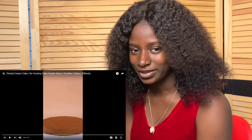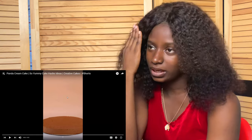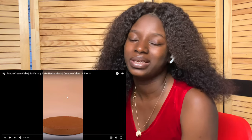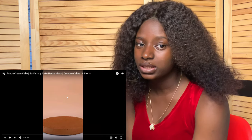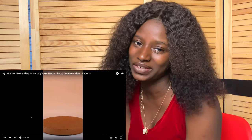Hi guys, welcome back to my YouTube channel. In today's video we're going to be reacting to a creative cake making — it's a panda cream cake. Basically, the person is decorating the cake with things that are peculiar to a panda, so let's get right into the video.